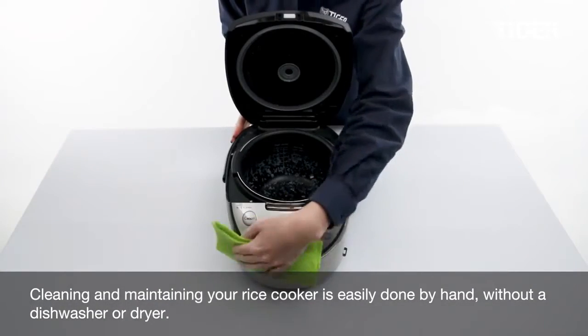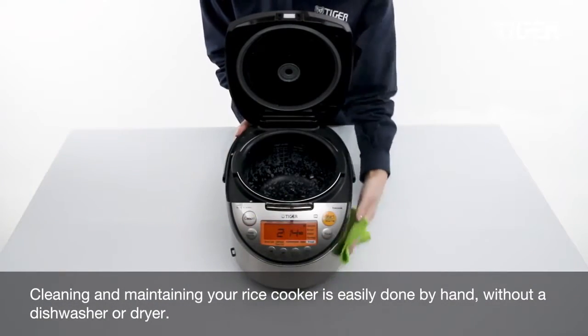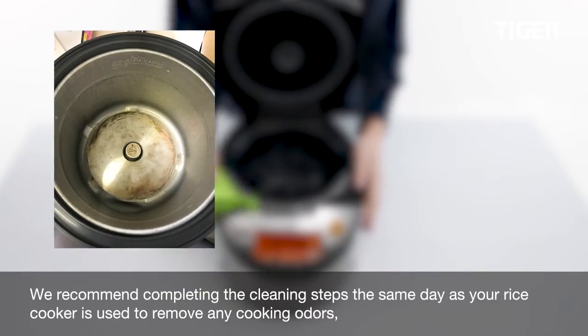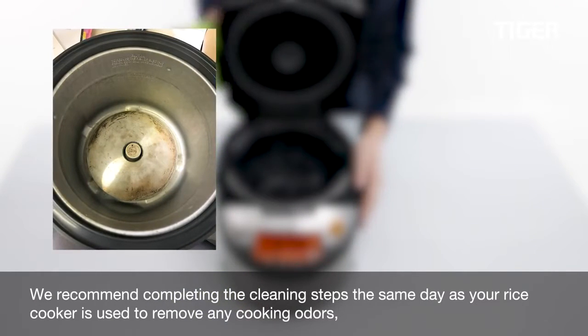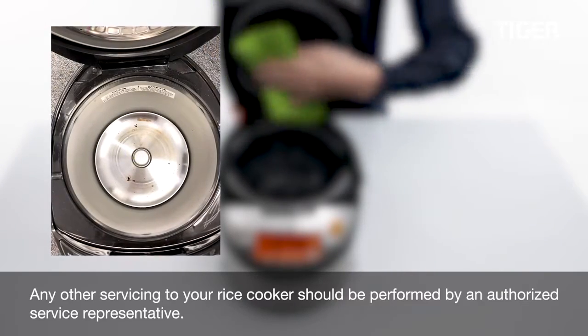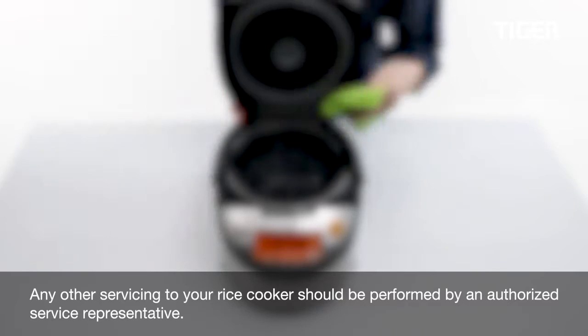Cleaning and maintaining your rice cooker is easily done by hand, without a dishwasher or dryer. We recommend completing the cleaning steps the same day your rice cooker is used, to remove any cooking odors and maintain optimum cleanliness. Any other servicing should be performed by an authorized service representative.